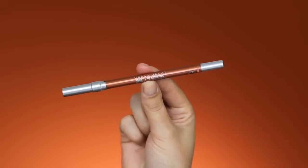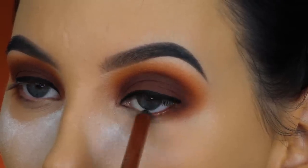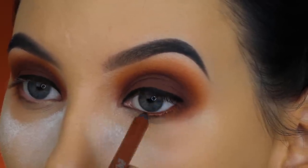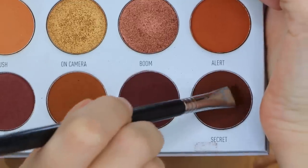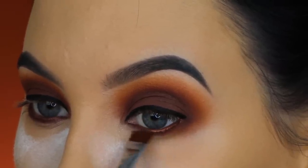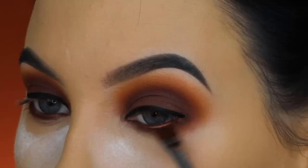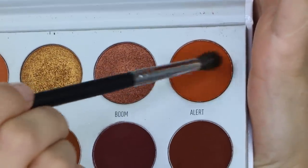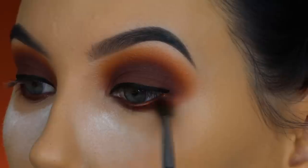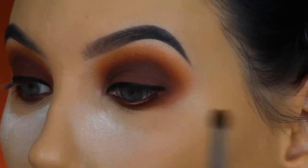I'm taking this pencil from Urban Decay — it's so gorgeous. I'm applying it all over my waterline. This is in the shade Lucky; it's like a bronzy, orangey, brown color, and it's super beautiful. Now I'm taking the Armed and Gorgeous palette again, taking the shade Secret with a flat liner brush from Sigma Beauty, and pressing it right underneath the lower lash line. Then I'm taking the shade Alert with a Morphe M506, blending it all the way underneath the lower lash line. You can blend it as low as you want for a more blown-out smoky eye, but make sure you don't apply too much product on your brush.